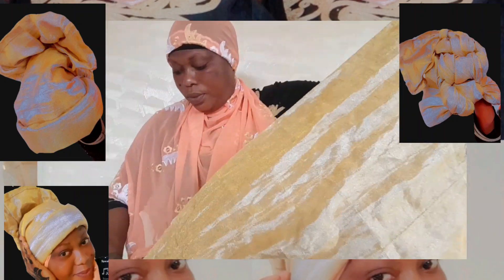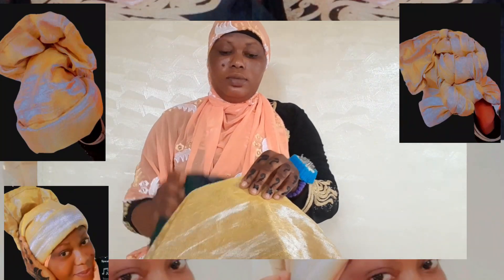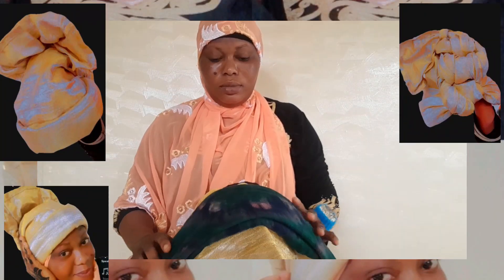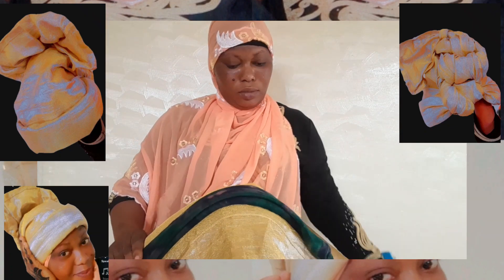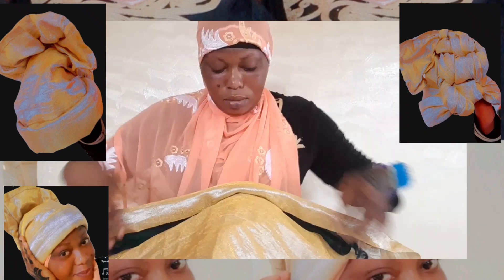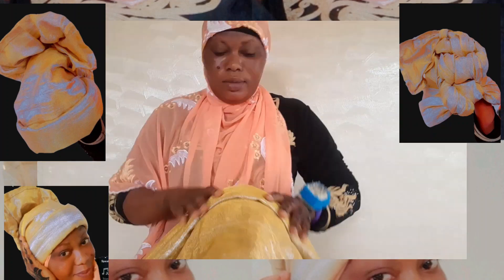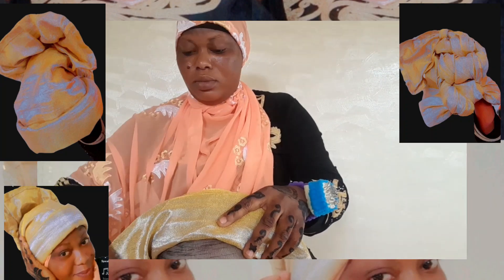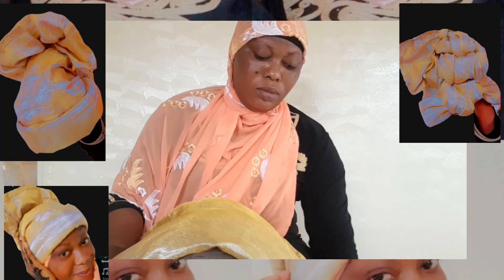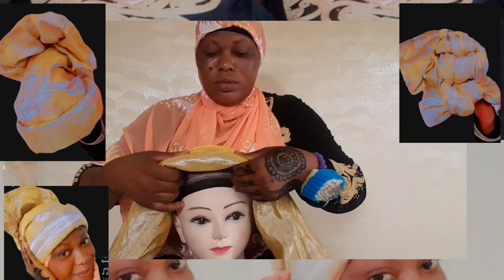Never use cotton anymore. Let's just begin — make sure you make the length equal before placing it on your hair. You see the scarf that I use? I just use that scarf to put it instead of using cotton. Just continue watching.